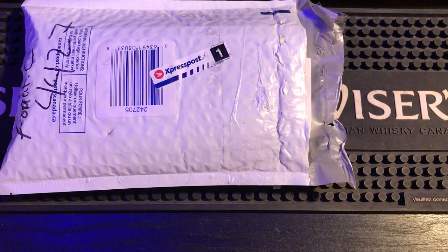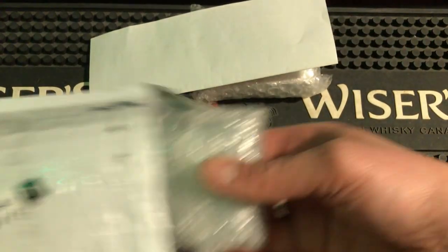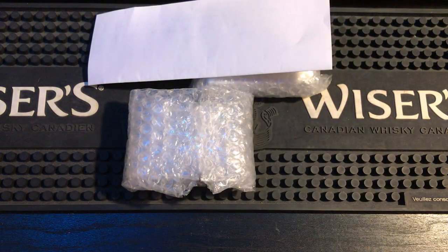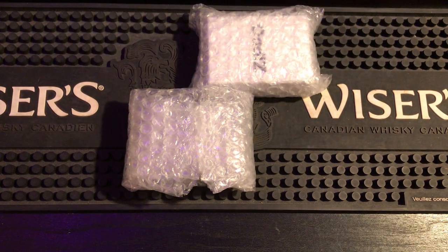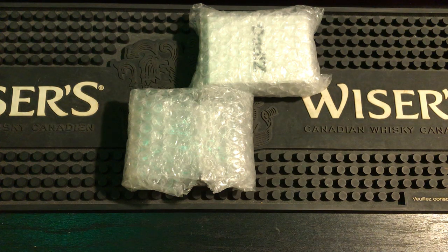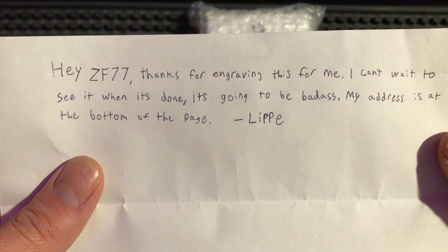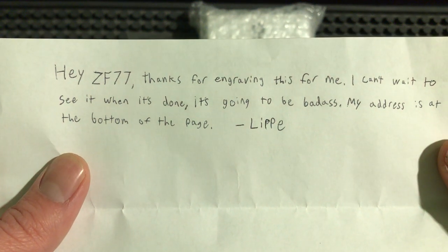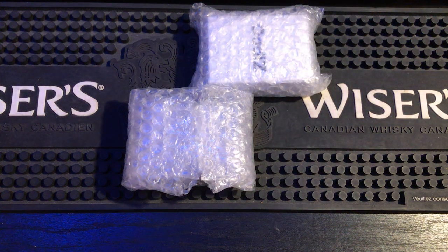Alright everybody, got a package in today and thought I'd make a video. Let's see what's inside — it's from Lippy Guitar, you might remember him from the live streams. He's getting a custom Zippo. Let's start with the note: 'Hey Zippo Fanatic 77, thanks for engraving this for me, I can't wait to see it when it's done, it's going to be badass. My address is at the bottom. Lippy.' Alright, perfect — and you're damn right it's gonna be pretty sweet.